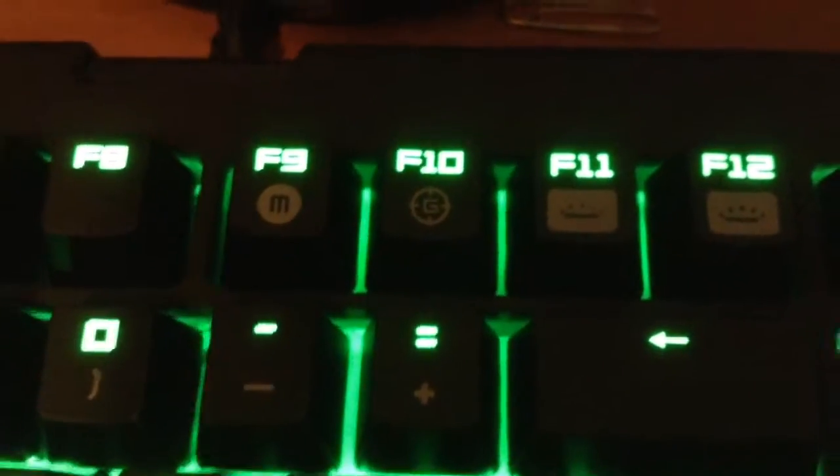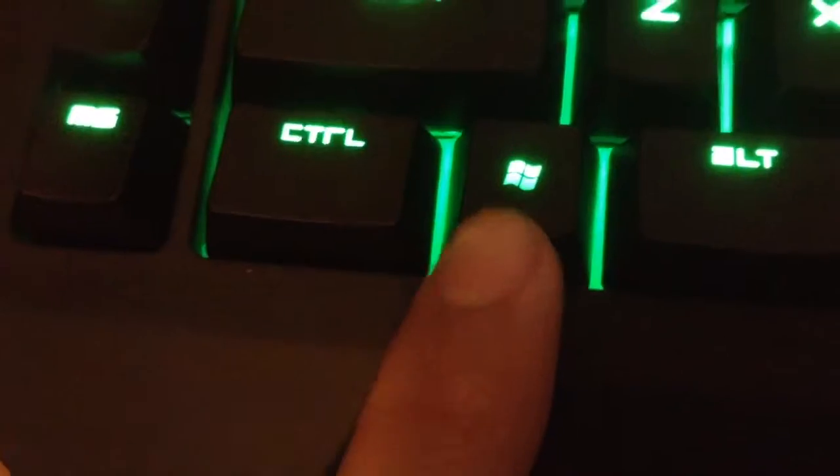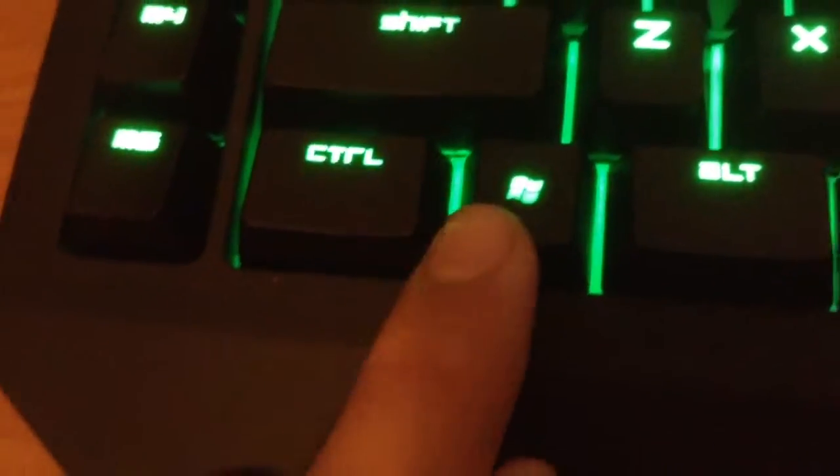There's also a key with a 'G' on it — it's for disabling the Windows home button while you're playing a game, so you won't accidentally hit it mid-game. That key will disable the Windows button while you're playing.